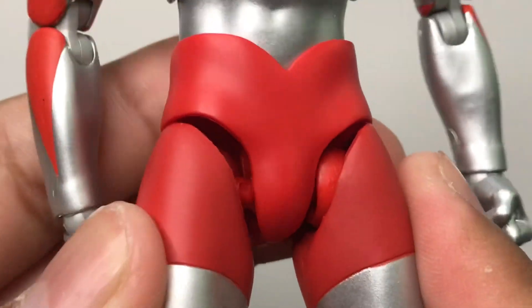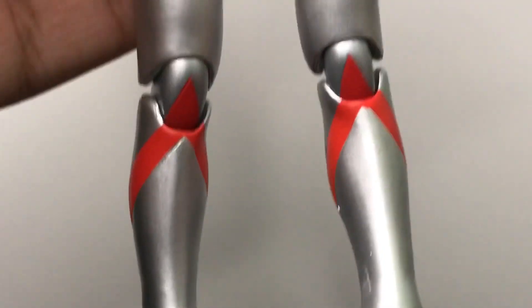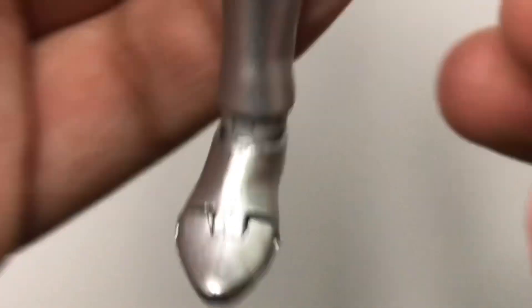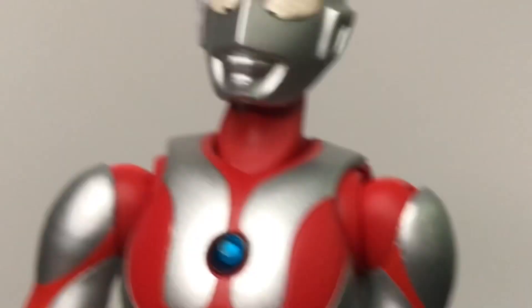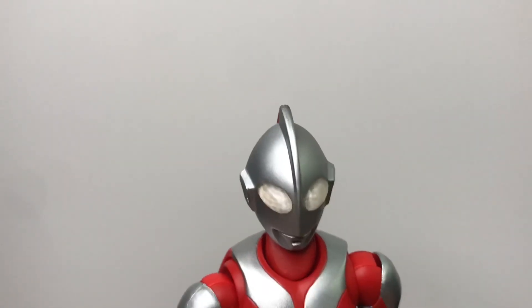On the legs we have some nice red details, such as right here on the legs. Some red on the lower leg and the feet as well - it even has some details on the feet. They don't even look like shoes or boots that the suit had, and that's very accurate. So yeah, detailing and paint-wise is really amazing.